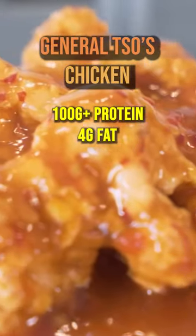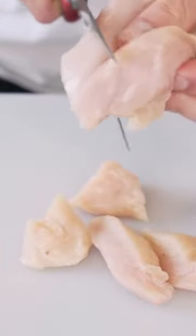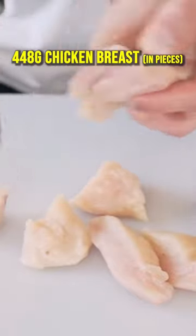Anabolic General Tso's chicken. If you're trimming with scissors, you're less likely to cut your finger off in a tragic bro cooking accident.